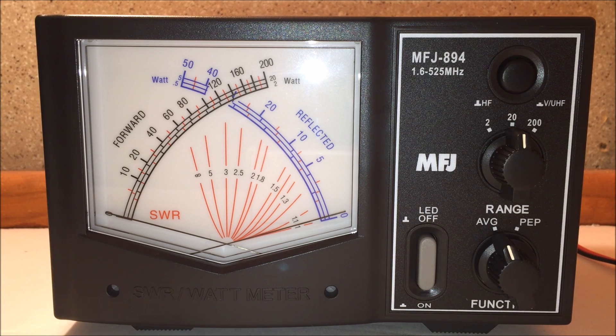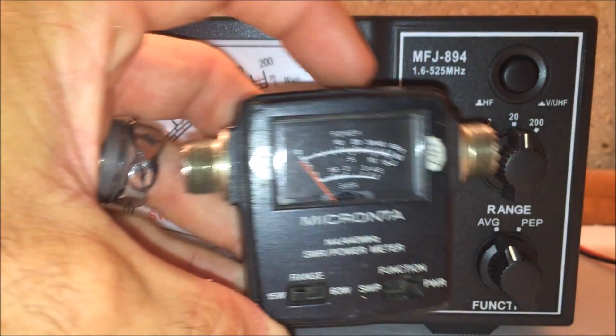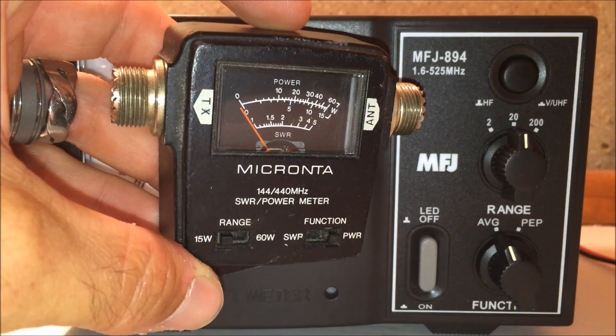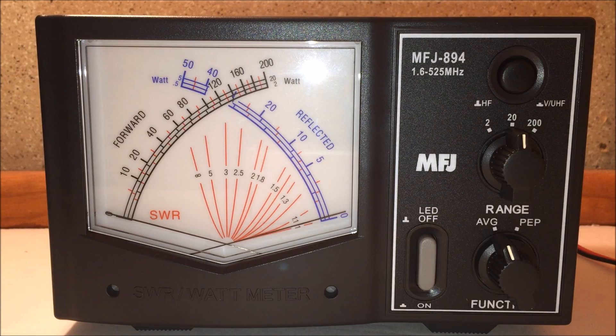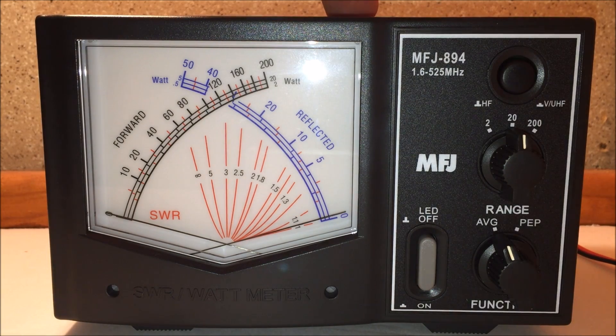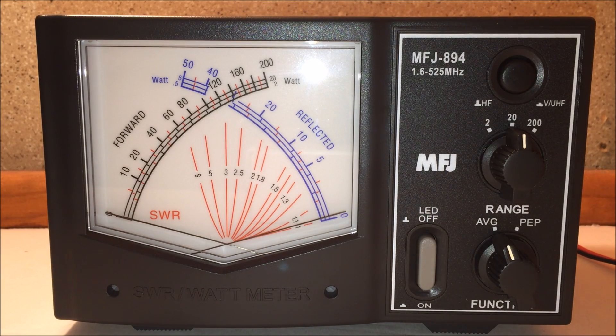I was in the market for an all-in-one SWR power meter. In previous videos I had my little trusty Micranta dual band — it comes in handy in the mobile for various SWR and power functions — but in my ham shack I need an HF power meter, and neither one covered six meters. So to combine it all, I got the MFJ 894.